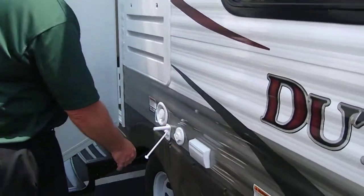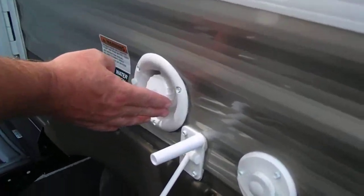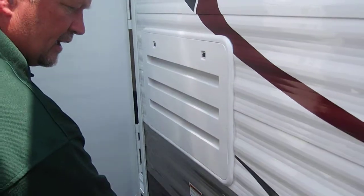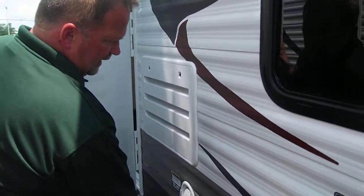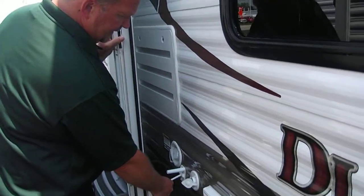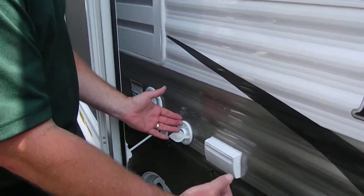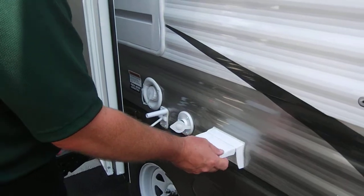Behind this door you'll see where you fill your water tank. This is the back of the refrigerator. And over here you've got a nice little feature — you've got the hookup for your picnic table area. You've got a cable and antenna hookup if you want to watch TV outside, and electric to do so, right there.